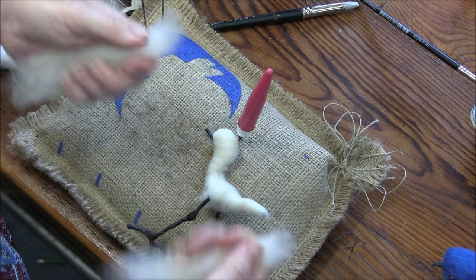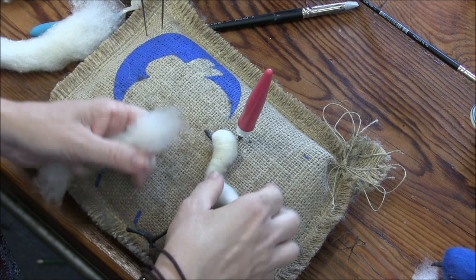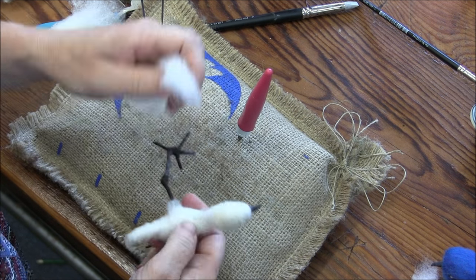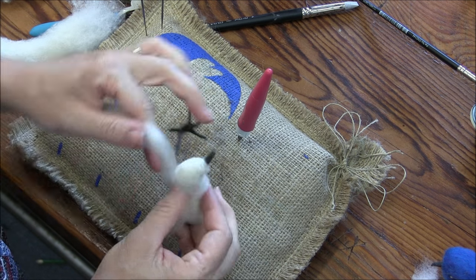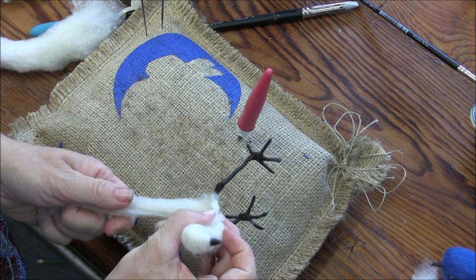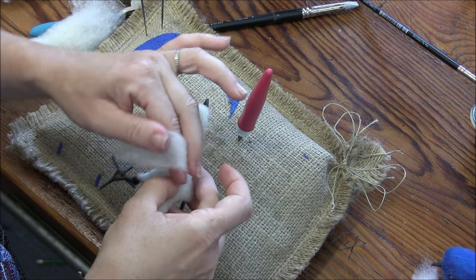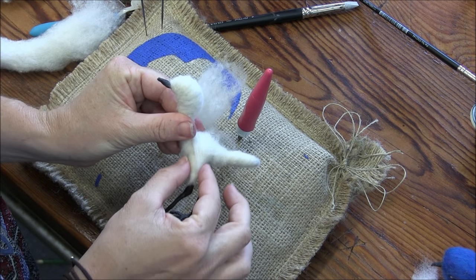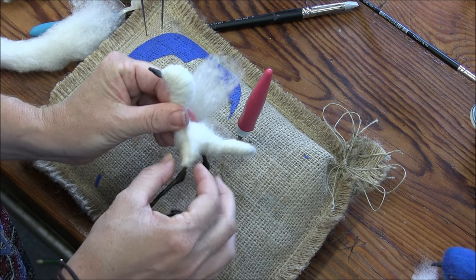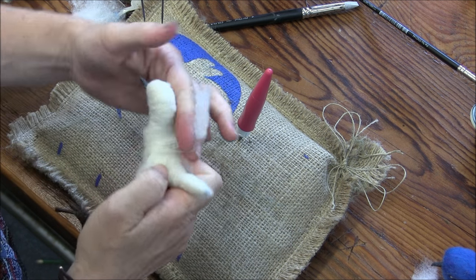I'm going to take another six inch piece and split it in half this way so that I have two three-inch pieces, and start on the body. The goal here is just to get a little bit of wool on the upper leg — going around the leg two times, that looks about right — and then return to the body. You should get a nice tapered little upper thigh there. Anything extra, just go around.